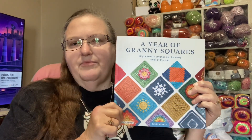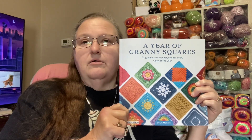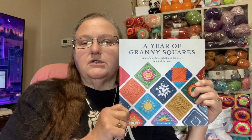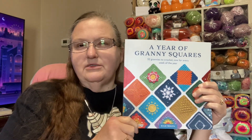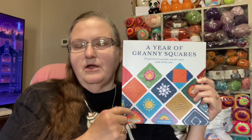This is just really about the book. I got mine from Walmart, but you can get it from Amazon — I think Books-A-Million too, there are a couple of different places. I ordered it online and had it delivered. It's 52 grannies to crochet, one for every week of the year. I don't know if you guys saw the pinwheel one I did, but it's from this book — as a matter of fact, I think it's the very first one in the book. I'll try not to show too much, but here's the picture. I did that one.